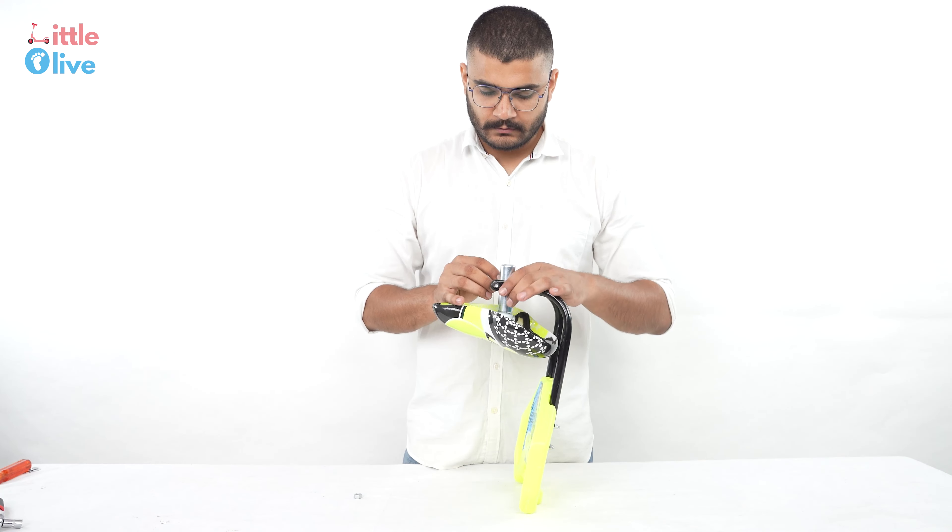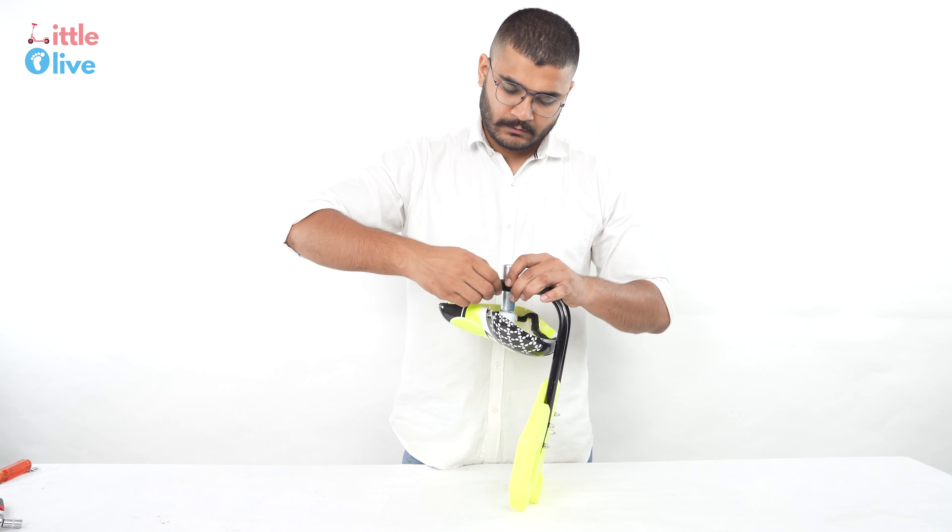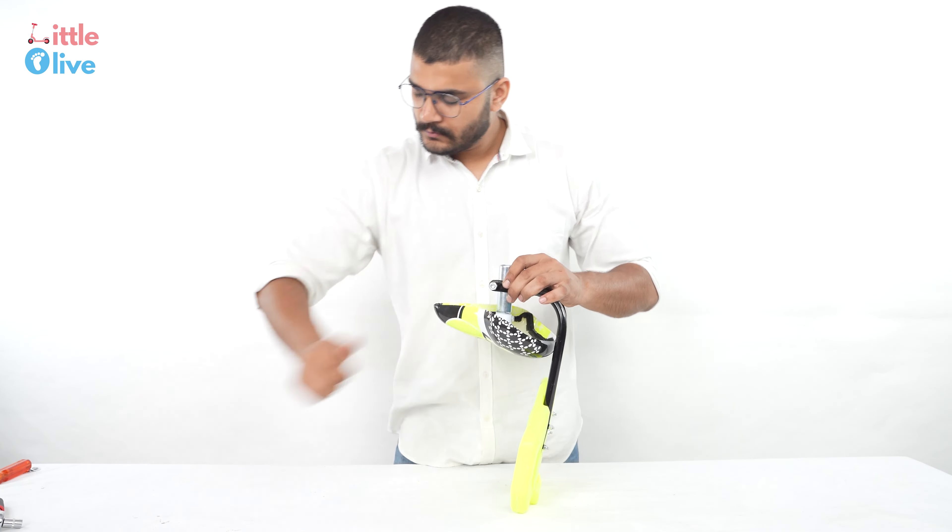Insert the front seat through the backrest. Place the nut bolt and tighten it using a spanner. Insert the finished seat into the cycle frame and tighten it.